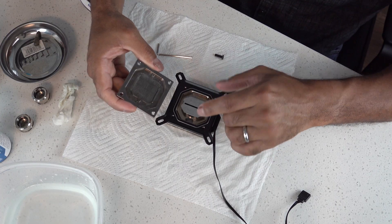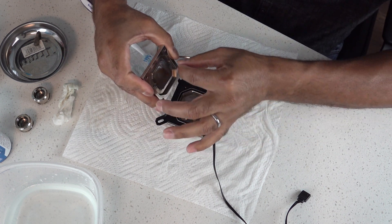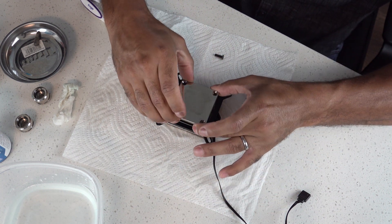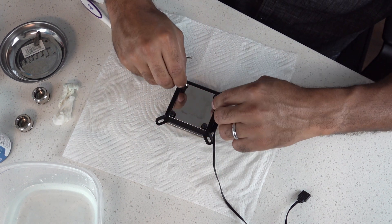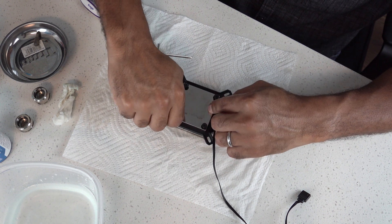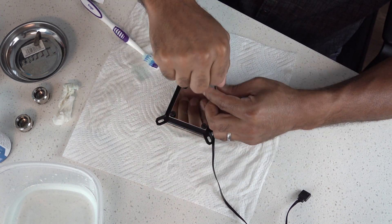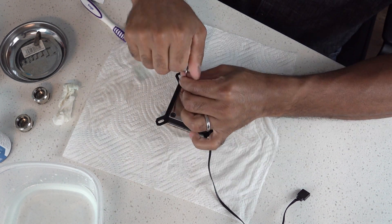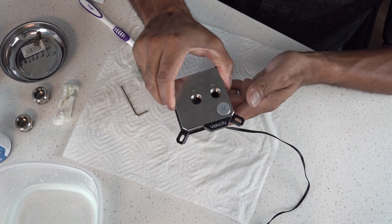The bracket goes right on here, nice and snug. Make sure the fins are oriented this way — not up and down — because you want to make sure the water is getting dispersed properly as it comes through. I like to crisscross the screws in terms of the amount of pressure, because you do not want any leaks whatsoever. This water block is ready to go — we have success. It is ready for the 8700K to be put inside of Deep Blue, and that'll be a separate video.